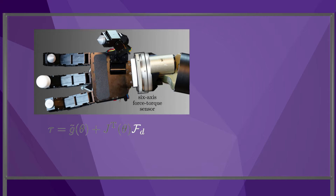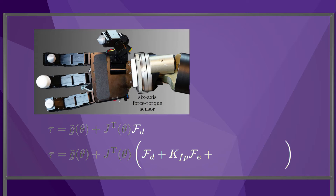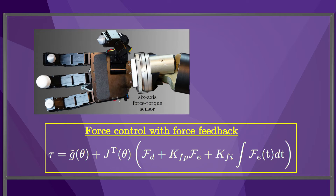we can replace the feedforward wrench command Fd with the sum of the feedforward wrench plus a proportional gain times the wrench error, where the wrench error is defined as Fd minus the actual wrench, plus an integral gain times the integral of the wrench error. This is PI force feedback control with a feedforward term and gravity compensation. The PI feedback controller theoretically allows the elimination of steady-state wrench error if there is constant wrench disturbance, as might occur if there is modeling error in the gravity compensation.